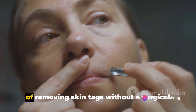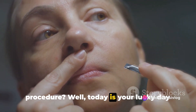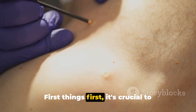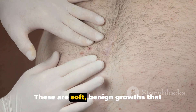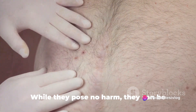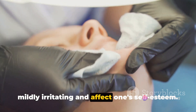Have you ever pondered over the mystery of removing skin tags without a surgical procedure? Well, today is your lucky day as we unravel this secret to you. First things first, it's crucial to understand what skin tags are. These are soft, benign growths that primarily occur on the skin's creases and folds. While they pose no harm, they can be mildly irritating and affect one's self-esteem.